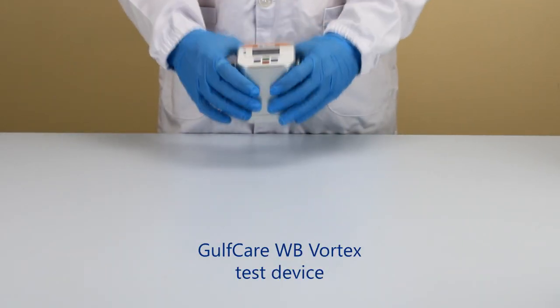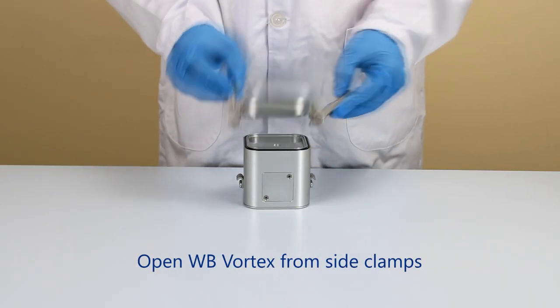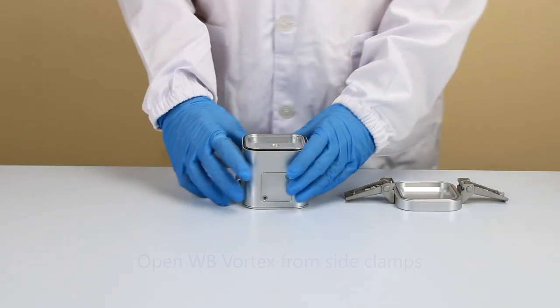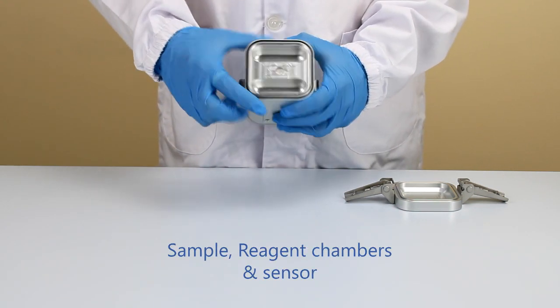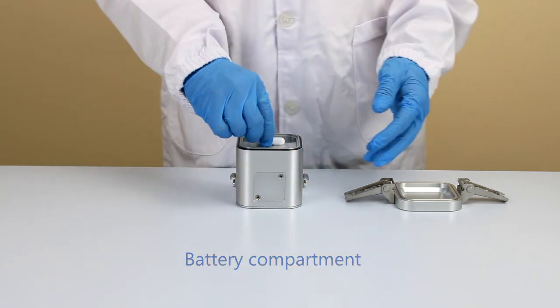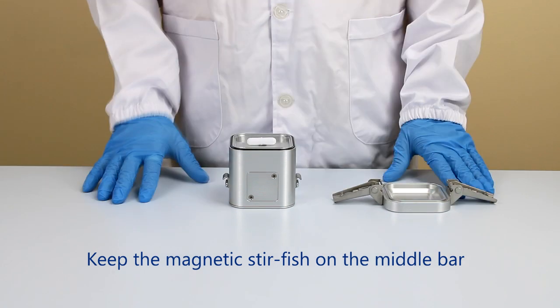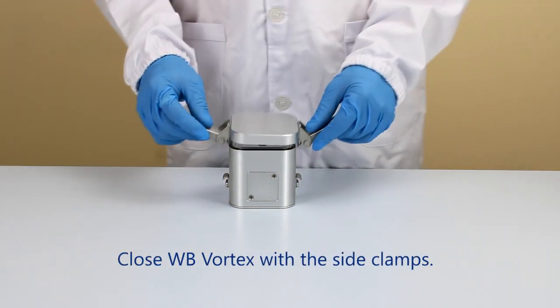Introducing the WB Vortex test device. Open the WB Vortex from the side. These are the sample chamber, reagent chamber, and the sensor. The battery compartment. Place the magnetic stirfish on the middle bar and close the WB Vortex.